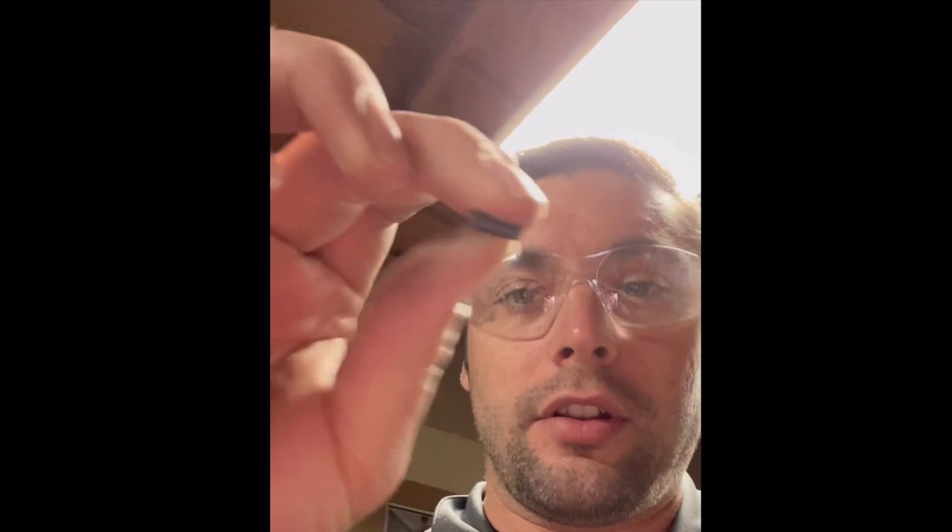Hey YouTube, Joshua the Window Cleaner here, and I just wanted to show you a quick tip on what to do when you're dealing with a used screen that you're trying to repair. The problem you're going to have is it's just turning into little bitty pieces as far as your spline goes in the channel. So I wanted to show you a quick tip on what to do in this situation to speed up the job, especially when you've got like 30 of them to do at a time. I'm going to turn the camera around and show you what I'm doing to help you out.